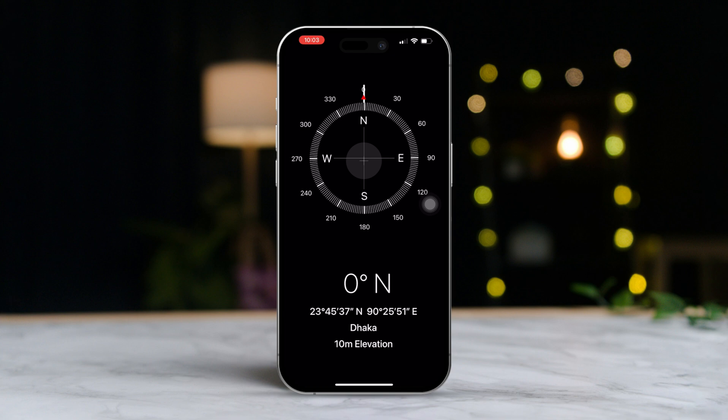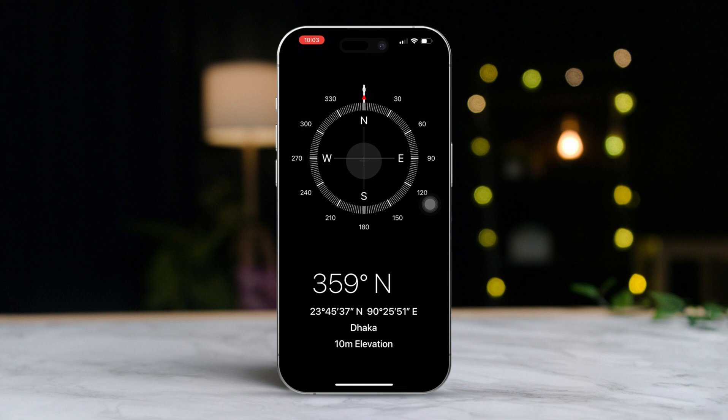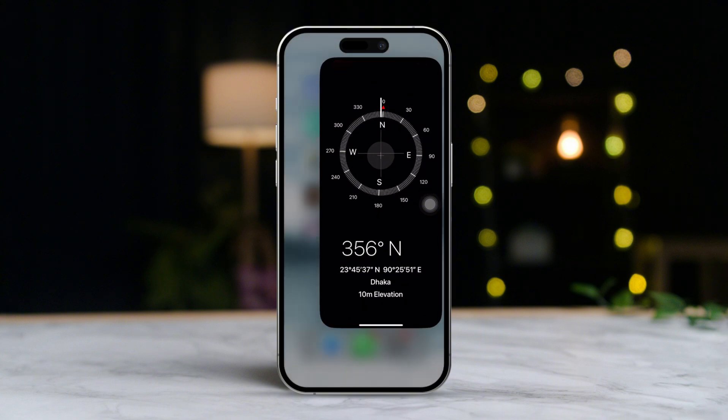After the calibration is finished, test the Compass by pointing it in a specific direction and checking how the needle reacts. If the Compass still isn't accurate, just repeat the calibration process and be sure to do it in an open area, away from any large metal objects.